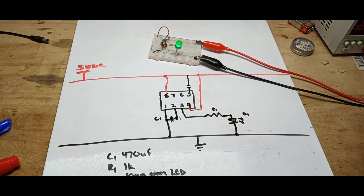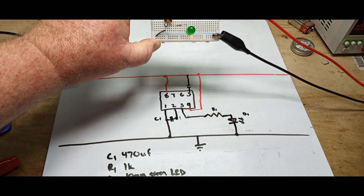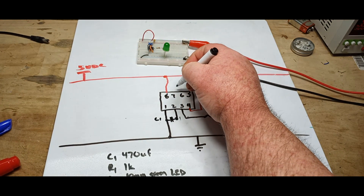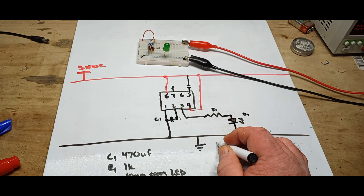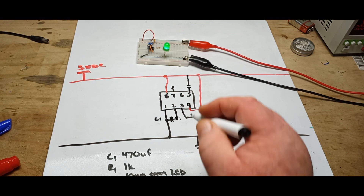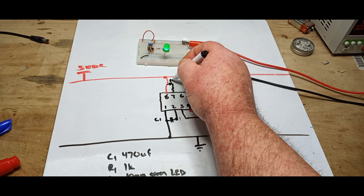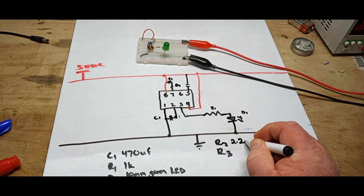Now we have pins 8, 7, and 6, which I have hooked up with a potentiometer. So that means we have a resistor here — that will be R2 — and we have another one which will be R3. R2 and R3 — we'll just say they are 2.2k each.